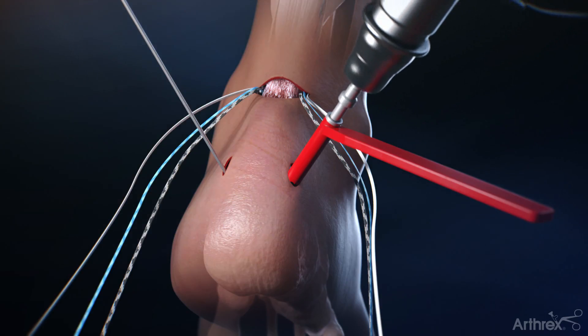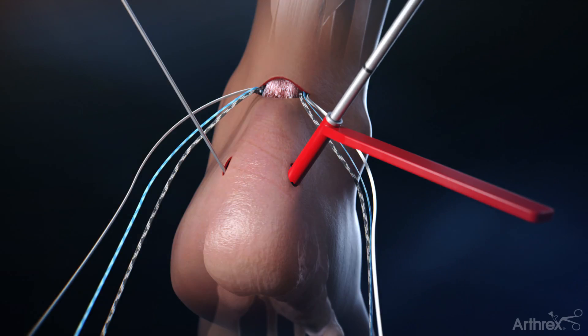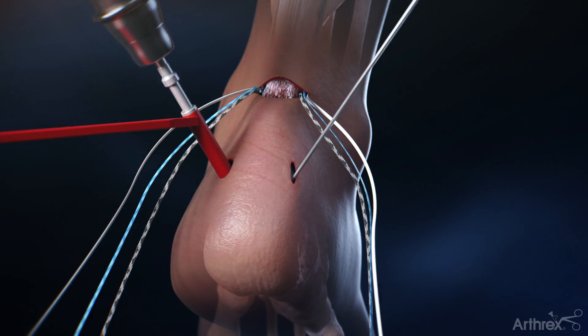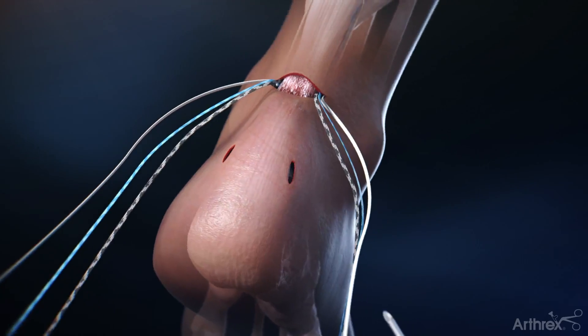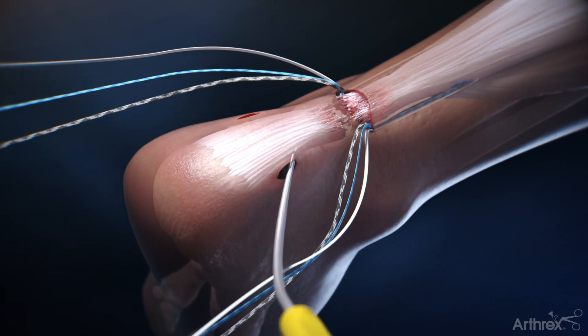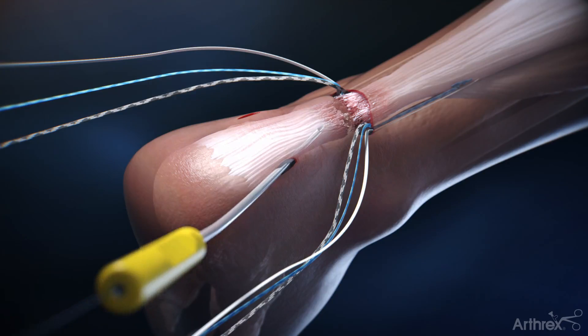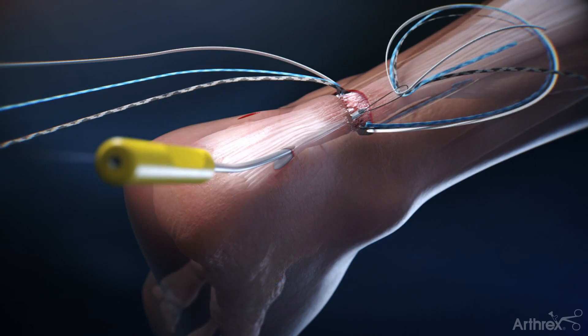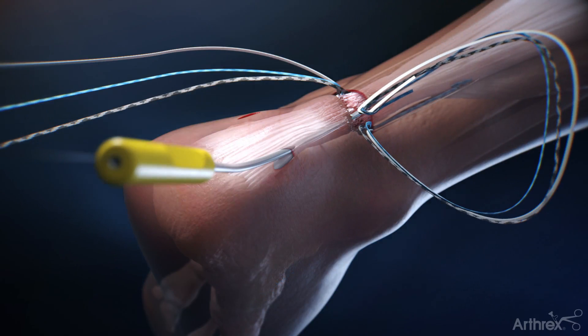These two holes are drilled with a 2.6 millimeter drill and tapped for later swivel lock insertion. A banana suture lasso is passed through the distal stump of the Achilles and out of the rupture site. The suture tapes from the proximal portion of the tendon are then passed through the distal stump and out of the stab incisions distally.